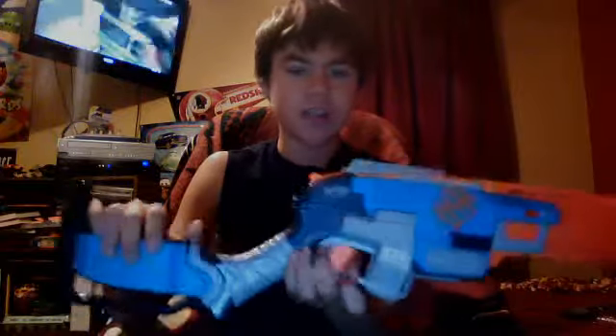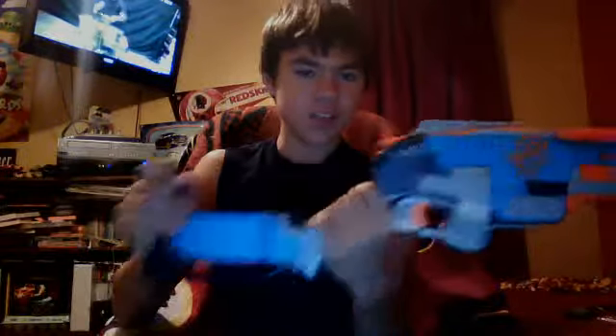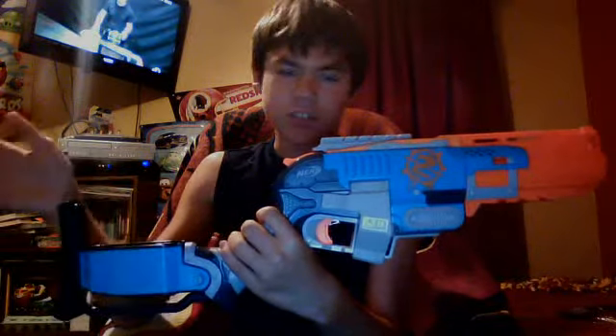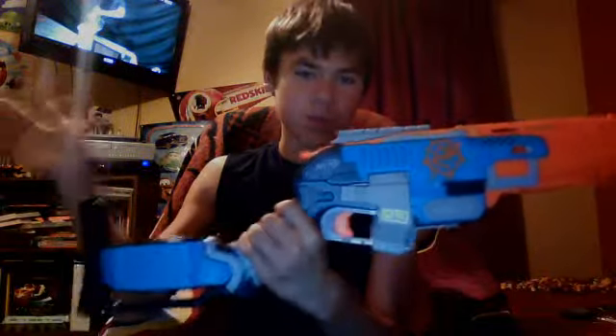I have not had a chance to range test this, for actually two reasons. Number one, I got this from Amazon, but not from the company — from someone who was selling it. It came in with the box in mint condition, but seeing how I got it off Amazon, I have no way of knowing if this gun was modified or not. So I can't really range test it. And I don't have the money to go out to a Toys R Us or whatever to buy a full stock blaster to compare it. So yeah, I cannot range test this.